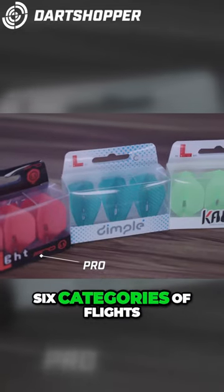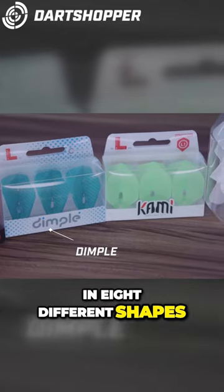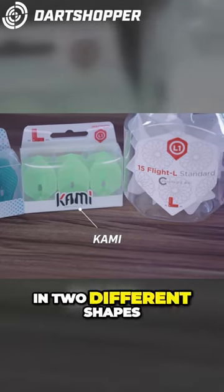L-Style typically have six categories of flights. Pro, which are in eight different shapes. Pro Dimple, in three different shapes. Pro Cami, in two different shapes.